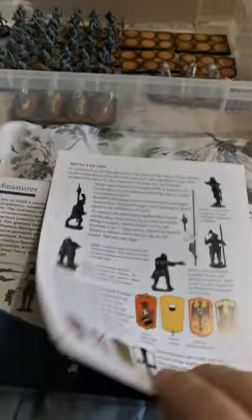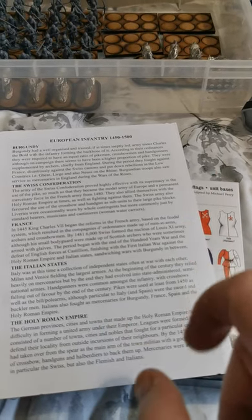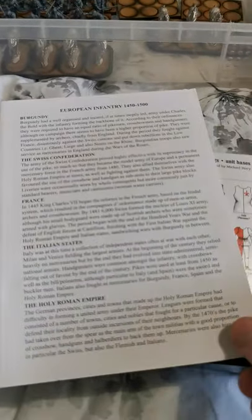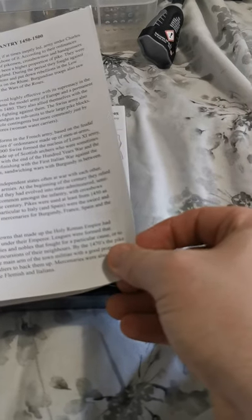You also get a booklet, which gives you a bit of background about some of the European mercenaries — from Burgundy, the Swiss Confederation, France, the Italian States, and the Holy Roman Empire. It's only a small paragraph about each but it gives you a nice bit to read and an idea of what they did and how big they were.